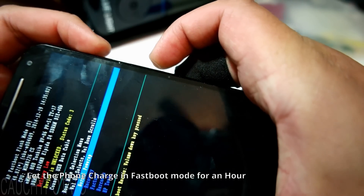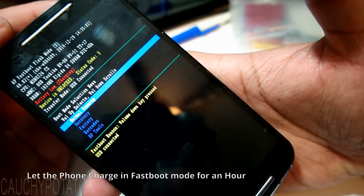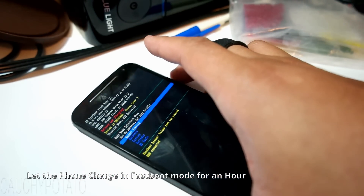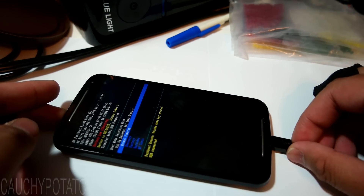Once you get into fastboot mode, you can see the red text on the top that says 'battery low charging.' Leave the USB charging cable plugged in and charge for an hour or so. I left this charging overnight.